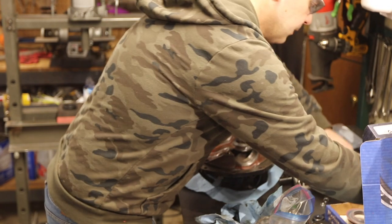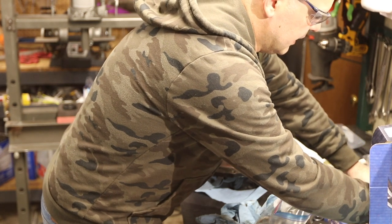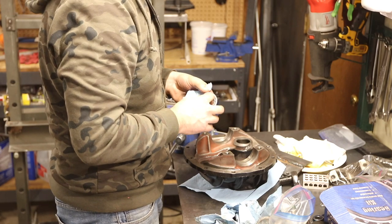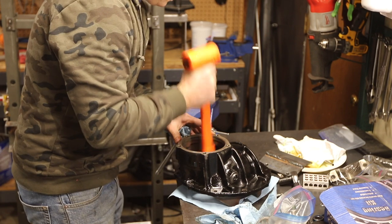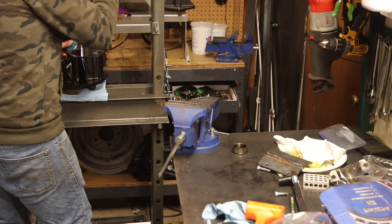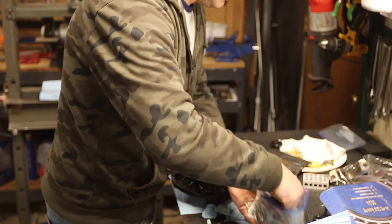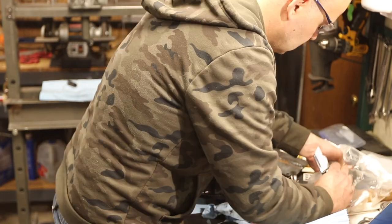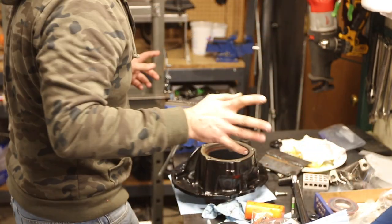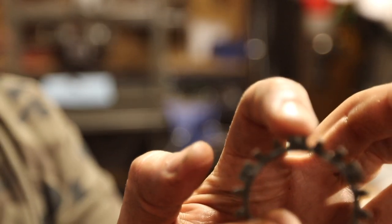Now I'm going to put the pinion nose bearing in — this little guy here. It drops into the pinion carrier from behind, from the pinion side. These retainers were a pain. I checked whether the kit came with a retainer — nope, no retainer, so you've got to use what you've got. It's got these little locking tangs that need to make sure they get into the grooves.